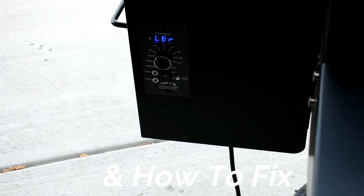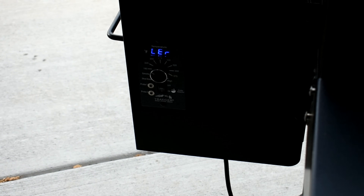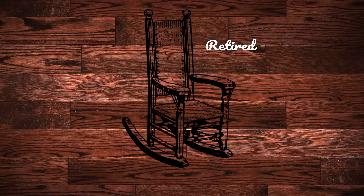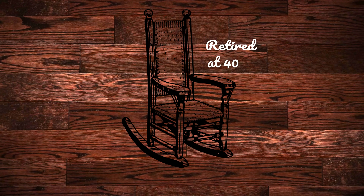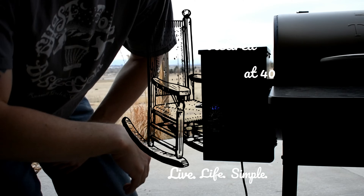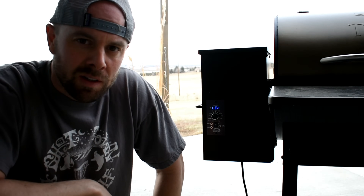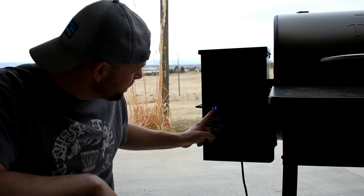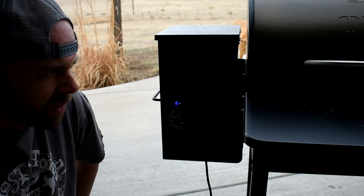Hey guys, retired at 40. There is nothing more frustrating than a Traeger grill conking out in the middle of the process of making something, and mine is doing the L-E-R. It's basically a safety precaution — if your grill does not reach 125 degrees within 10 consecutive minutes, it will shut off automatically.